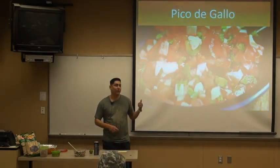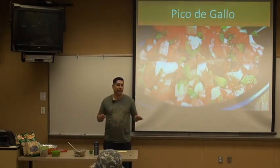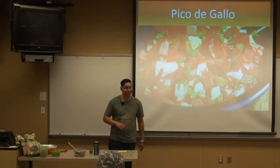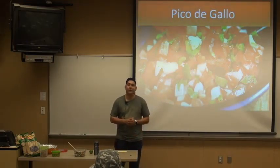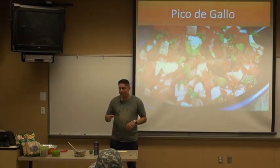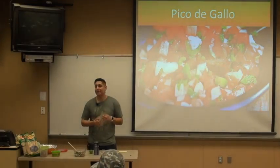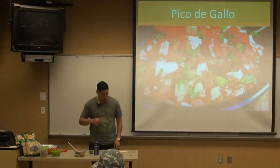For a spicy pico de gallo, you can take any one of your favorite chili peppers — basically ghost pepper, habanero, or serrano pepper — and you just slice it, mince it up, throw it in your pico de gallo, and you've got spicy pico de gallo. A quote I really like from Ree Drummond of Food Network Magazine: in order to have a really good, proportionate pico de gallo you want to use the same amount of onions, the same amount of cilantro, and the same amount of tomatoes. That's the foundation for your pico de gallo and it turns out really great.